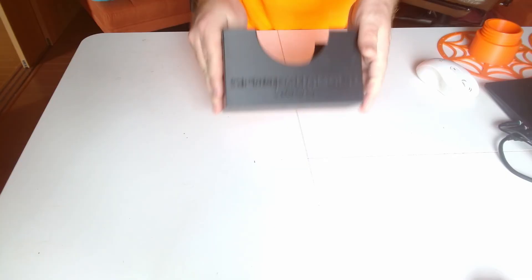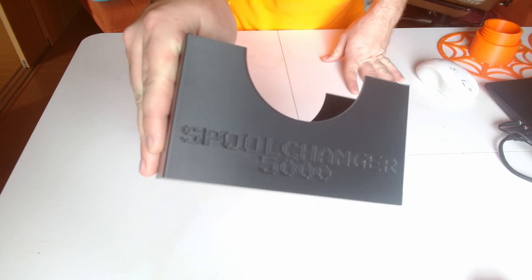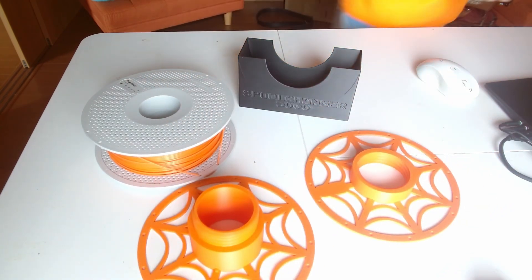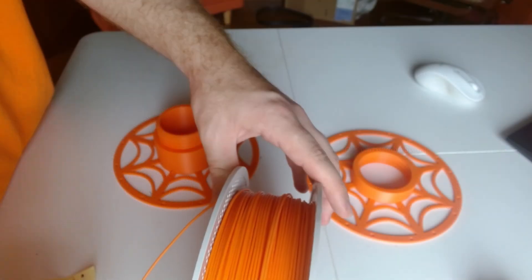To start out, you'll need a roll of filament with a spool — my X1 Carbon came with one, but if your printer didn't, you'll have to buy one with a spool on it. Then print off the Spool Changer 5000 — link below — and a Bambu Lab spool of your choice, printed with the filament you want to re-spool. I've included one of my personal designs linked below as well, but you can find tons of other versions too.